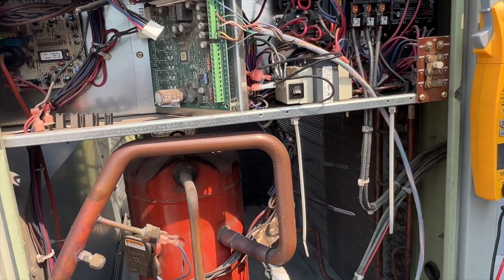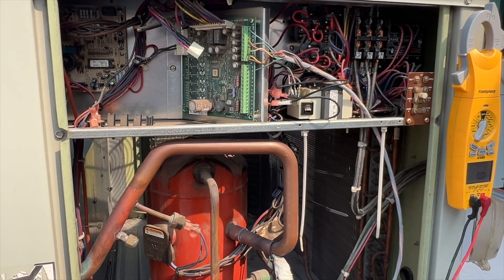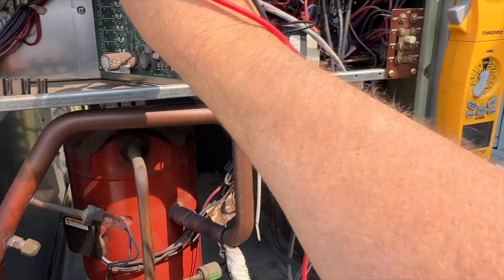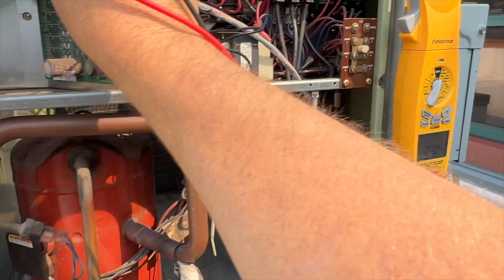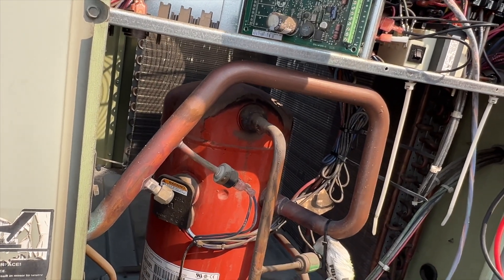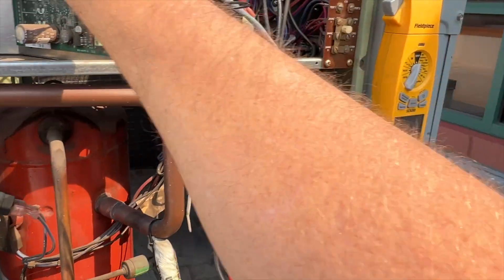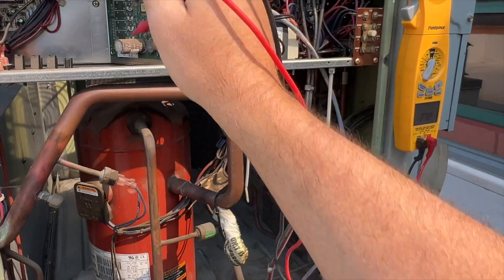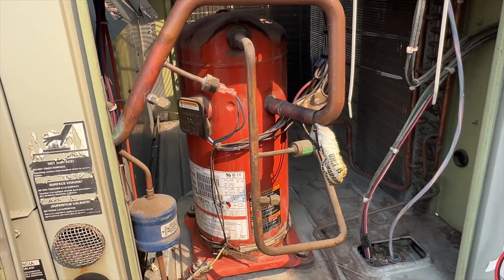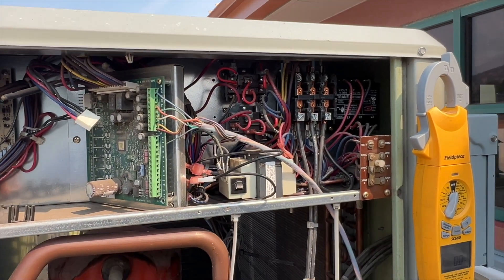I went ahead and switched this to 208. Fan just got called. If we check between R and C, we should be getting like 27 - yep. That's a very common issue. G and C, we got the call. Let's see if we're getting a call for cooling - we are. Still no compressor, so something's going on. There's got to be another safety somewhere. Let's see if we're actually getting 24 volts to the contactor - maybe the contactor's bad.